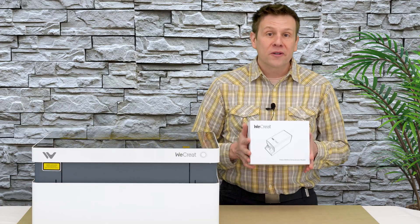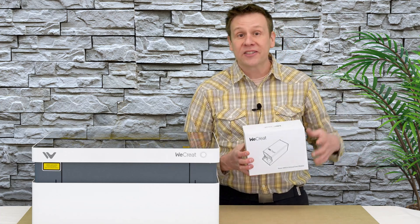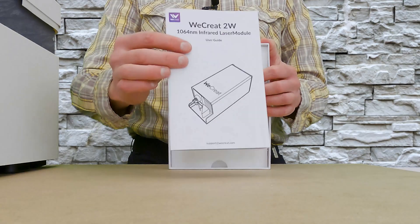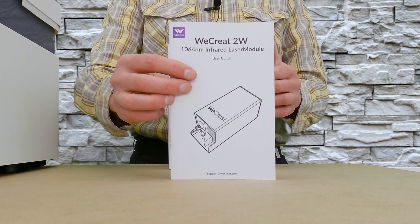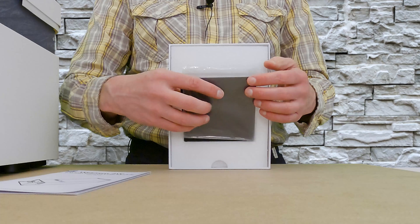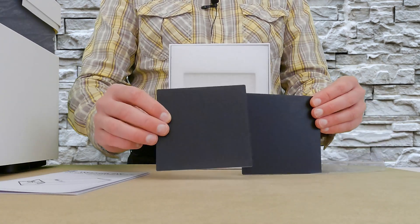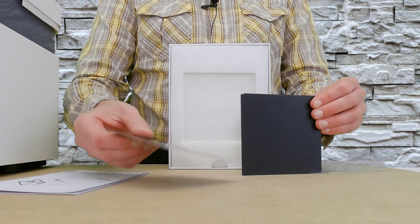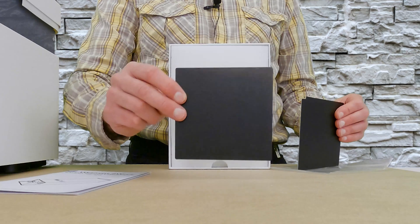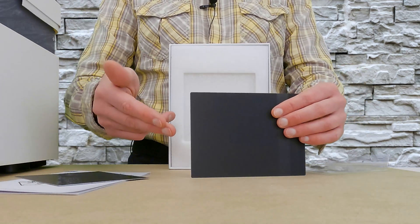The first thing I notice when I handle this box is the weight — there's definitely something pretty substantial inside. The first thing I'm greeted by is a nice manual that will take me step-by-step through the installation of the laser module. Directly behind that is a sample pack of aluminum cards, roughly about 4 inches squared. These are some pretty thick cards, and I like that there are five of them so I can use one to find great settings and have four more to make some pretty cool projects with.